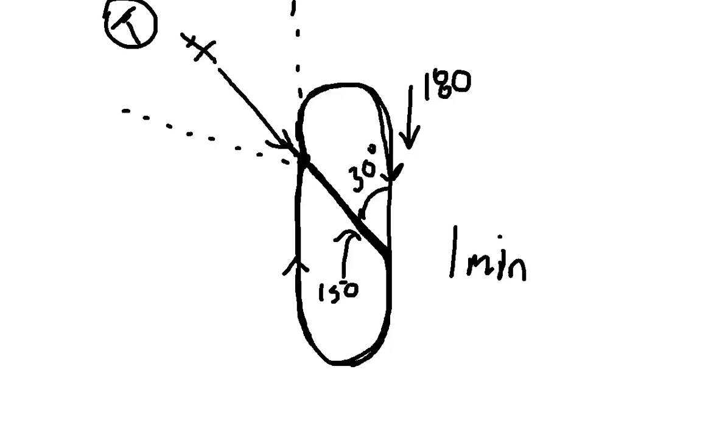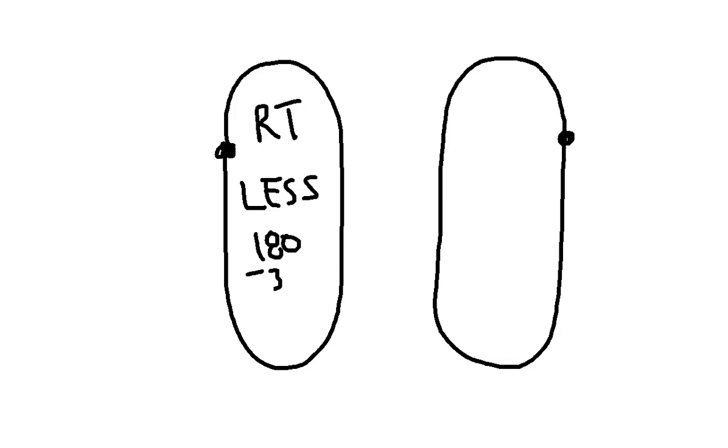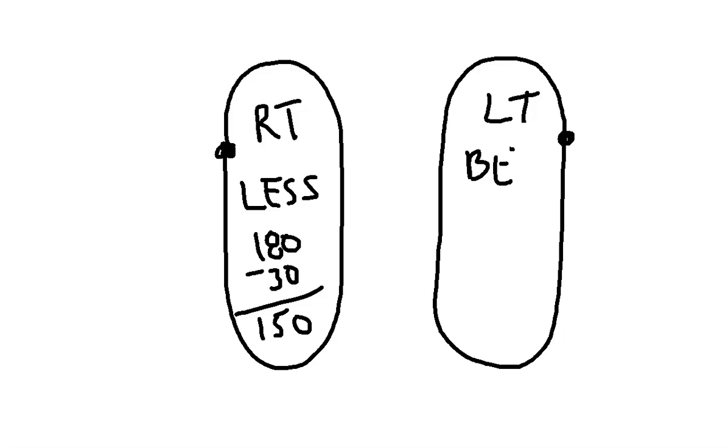So how do we figure out which way to turn for our 30-degree intercept angle? It's really fairly simple, and the quickest way to figure it out is just a little memory aid. If we have a right-turn hold, you need to go less — so it's 180 minus 30, giving us 150. If we have a left-turn hold, we're adding, so if we have 180 we need to add 30 to get 210. This is the only way I know of to make sure you can do this quickly and accurately every single time.